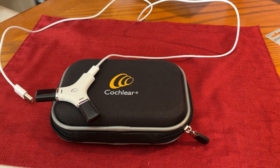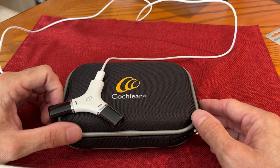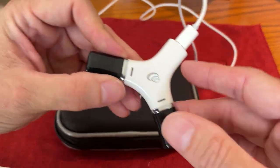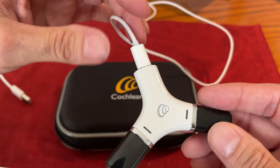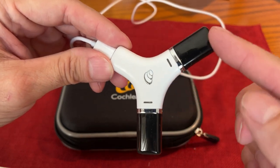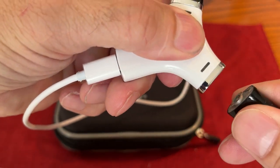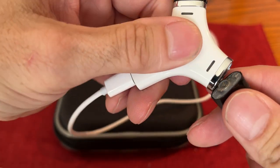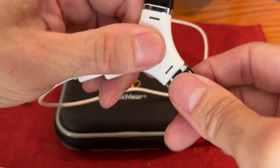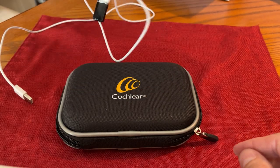My new Cochlear Nucleus 8 implant — the Cochlear brand is what I got. One of the items it came with is the actual charger. I have the one in the implant that I'm using now, and it comes with a tube. It lights up to let you know when it's charging and when it's fully charged.